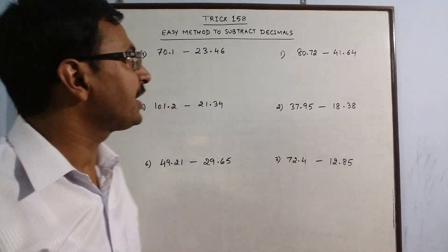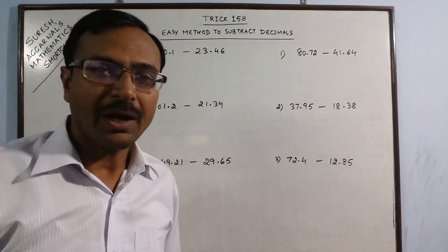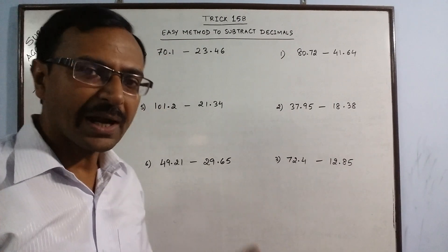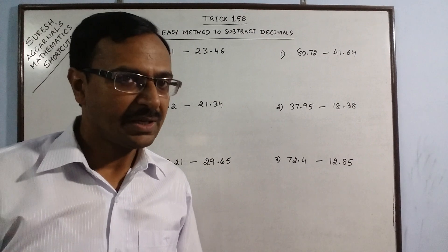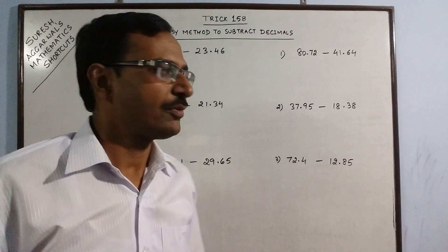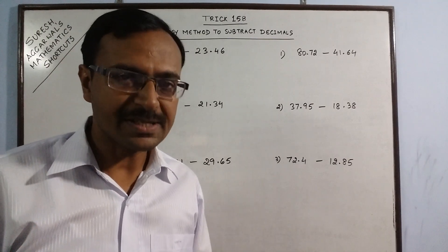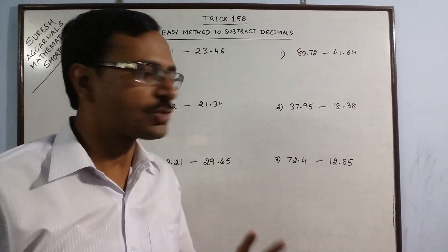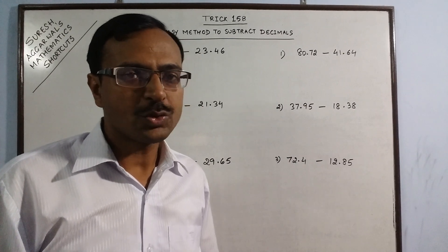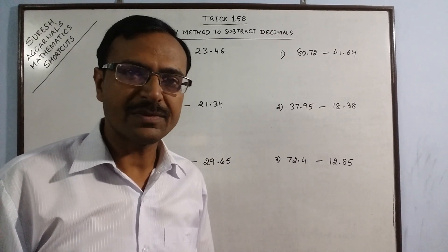Hello dear students. In trick number 158 today, I am going to tell you a method through which you can subtract decimal numbers easily. This method is very useful for junior students who are just beginning to learn decimals and operations on decimal numbers. And at competitive level, you need to have these methods up your sleeves for success.